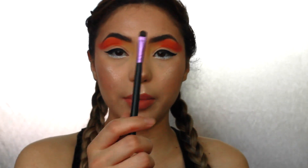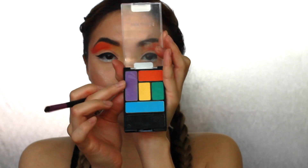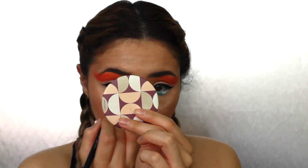I'll be picking up another pencil brush and getting the green, then the middle part blue, and then the outer part purple.